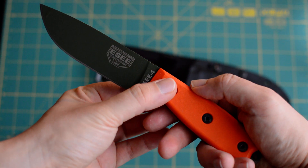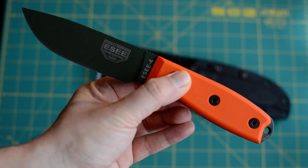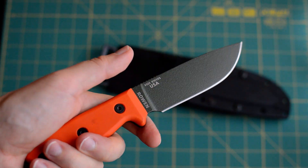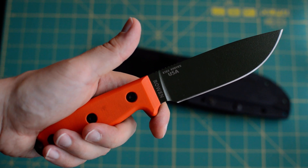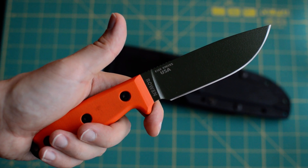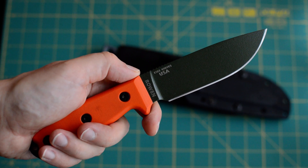I know that many people have already reviewed this, batoned with it, and broke it on YouTube. This is just something I wanted to show you — to recommend it and share my experience. So that was the SE4 from SE Knife Company. Have fun with it — this is a good purchase.